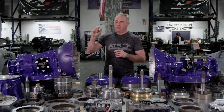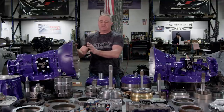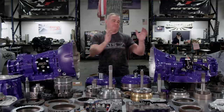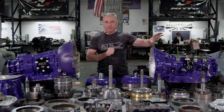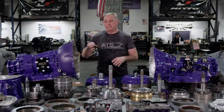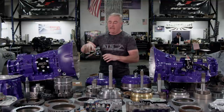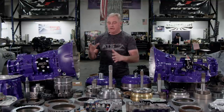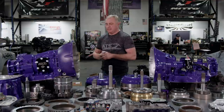What we have to do to the Allison to make it hold a reasonable amount of power versus what we have to do to a 68 is night and day. On the 68, we have to fill it full of billet parts — pumps, channel plates, clutches, co-pilot, all that stuff. On the Allison, we upgrade the clutch packs, change the hydraulics a little bit — short of upgrading the torque converter and clutch packs, you don't have to do a ton.